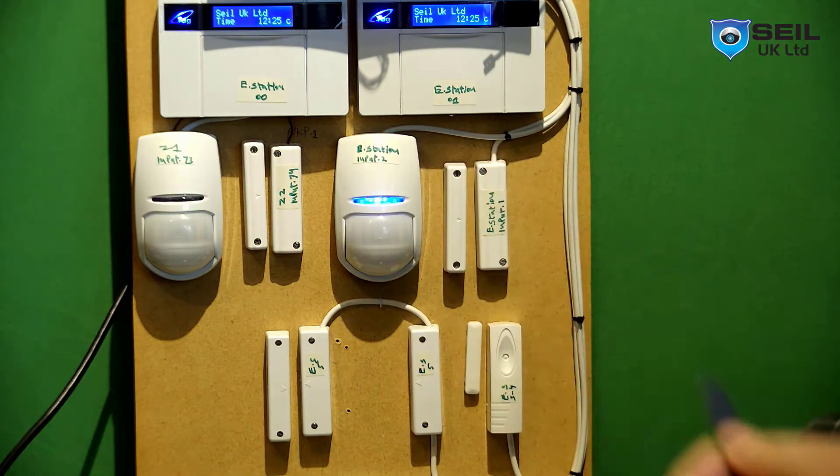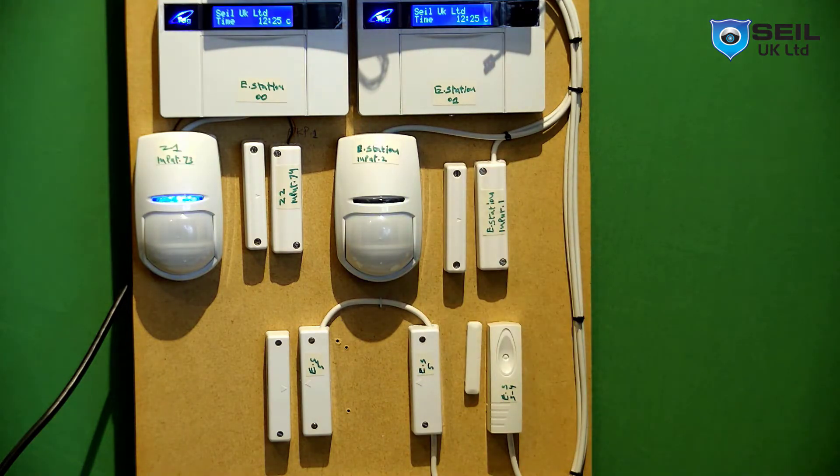A subscriber asked me how to program the fob key on a Euro 4.6 panel, so today I'm making this video to explain how to program the Euro 4.6 panel and what is required for programming the fob key.